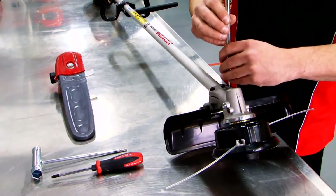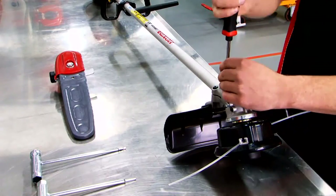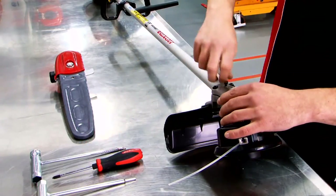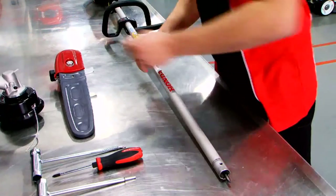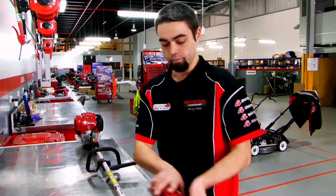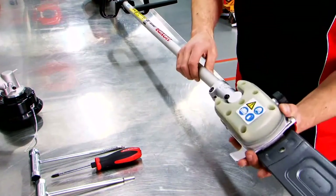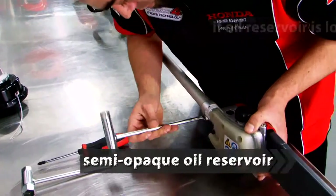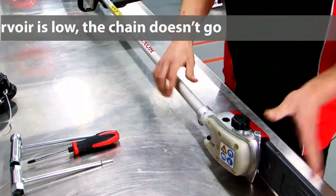Just loosen the two allen keys, Philips provided. Make sure your drive shaft's home. Always make sure your safety guard is fitted so you don't hurt yourself. That's installed.